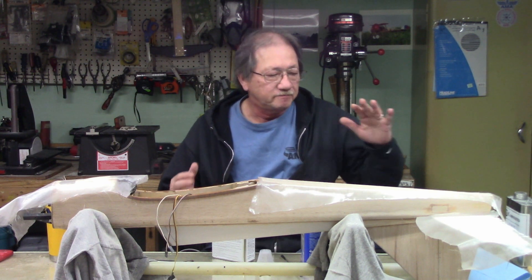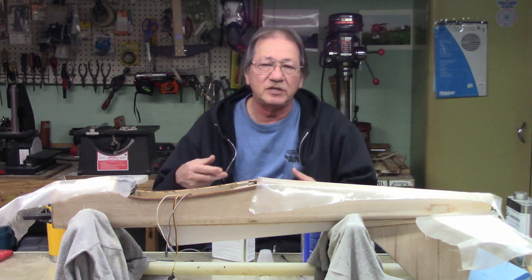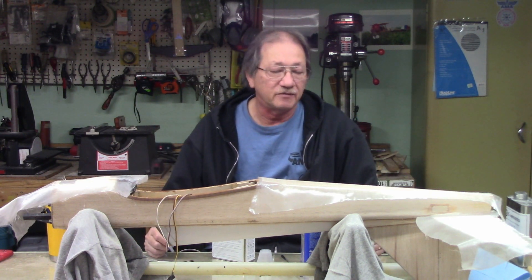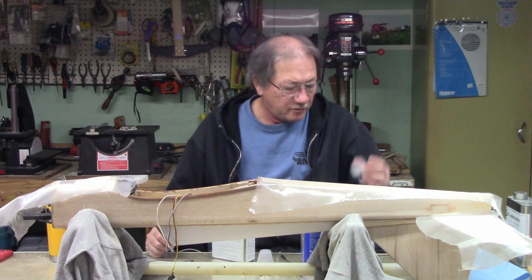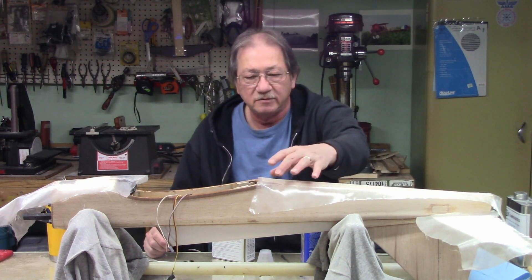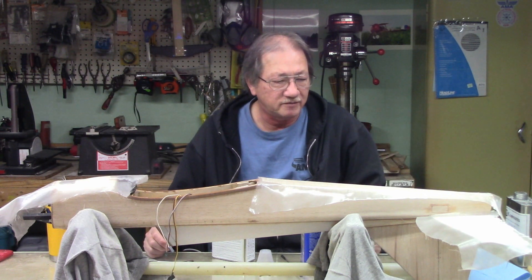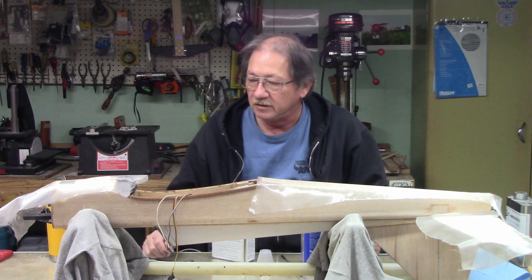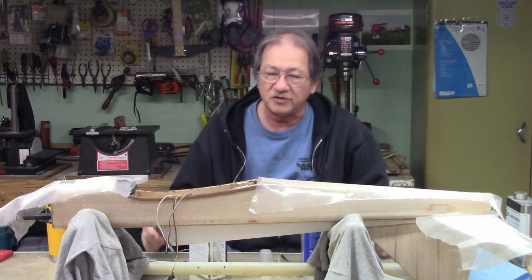I decided to keep going with laying the glass on the fuselage, since we're at that stage with the wings anyway. Might as well get the fuselage out of the way, then do the flow coat on everything, and then do the sanding on everything. I'm going to mix up some polyester resin and get started on doing the bottom and the two stabs. The stabs are simple — they'll go quick.